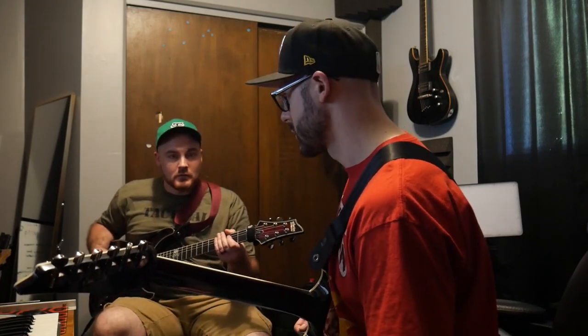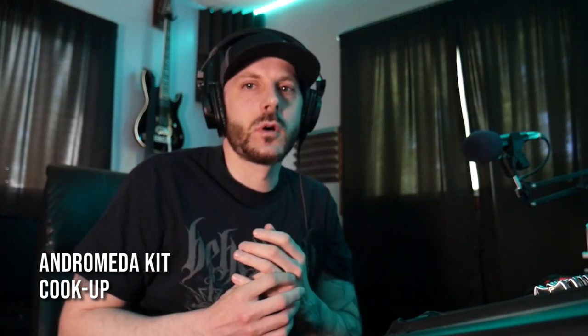We're going to use some drums out of the Kyle Beats kit — he had this free download. So I'm going to check this out, grab a loop, throw some drums on it, and see how this goes.